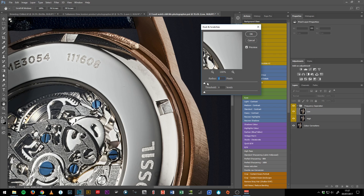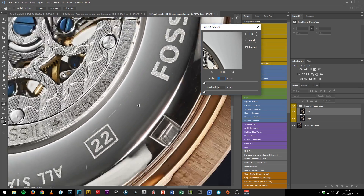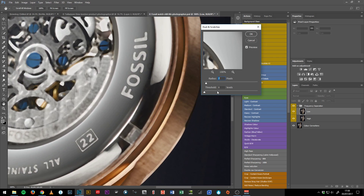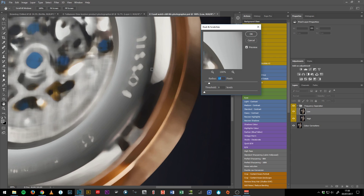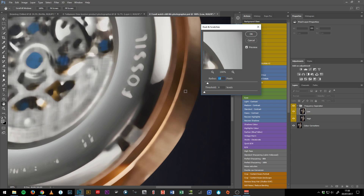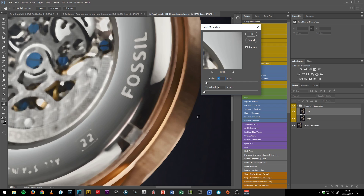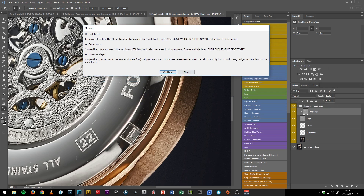It starts you on your radius. If you take it down to zero you can see nothing is really being applied. As you move up the radius, those little flecks of dust start to disappear. It's a bit of a balancing act — you don't want to go too high because then colors start to merge. I tend to use a slightly lower number than in portrait work. In this instance I'll use a radius of nine, click it, and it runs through all those steps and leaves you a little reminder note at the end.